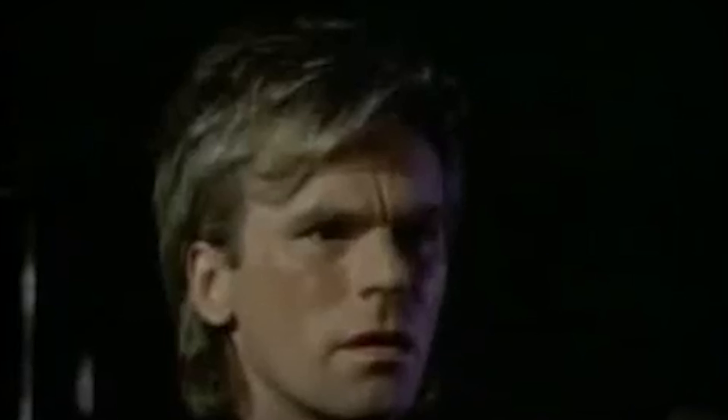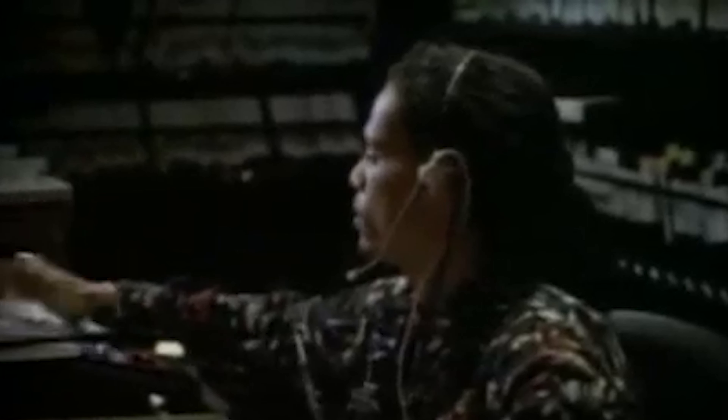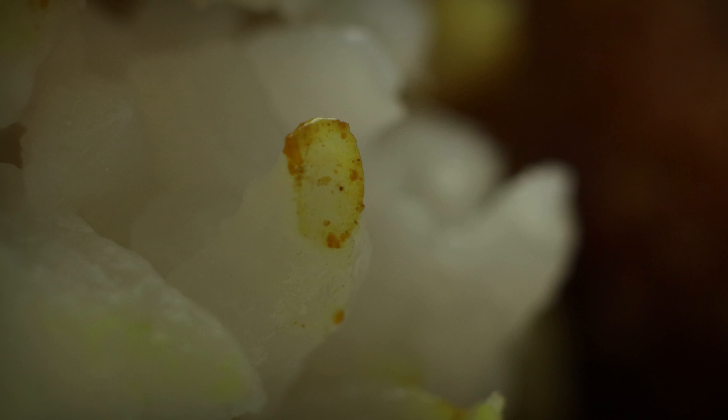Boogie. Enlarge that again, would you? Magic fingers do your stuff. Is that who I think it is? Gotcha.